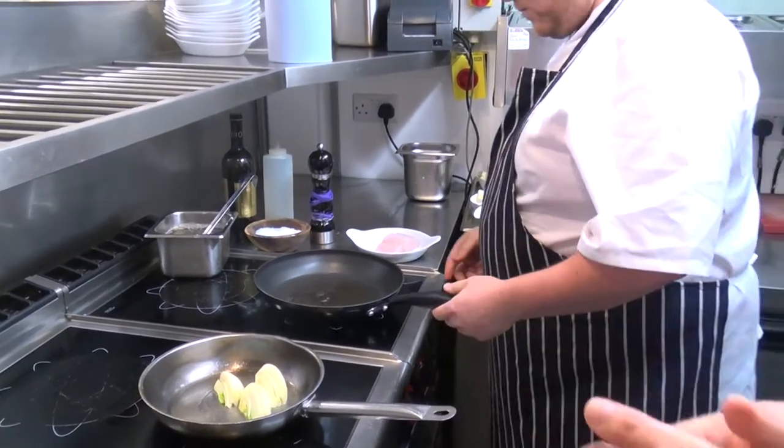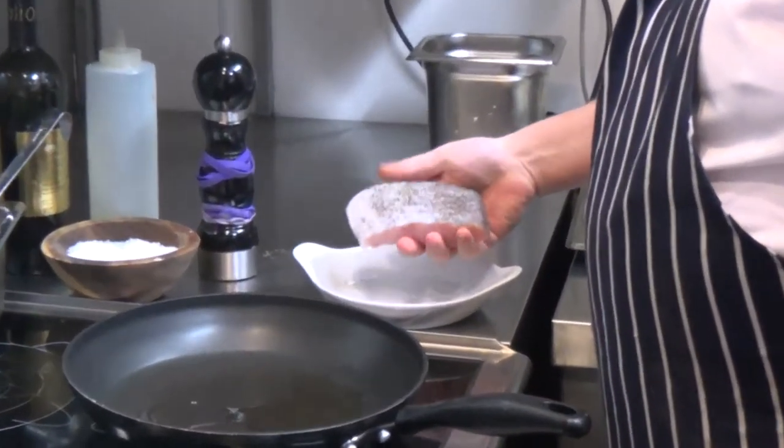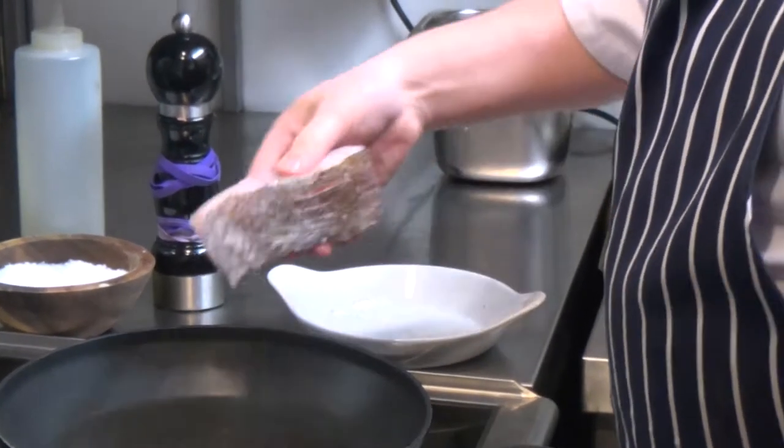So what size portion of fish are you doing there? Oh, 170 grams, yeah. That's a nice size portion.